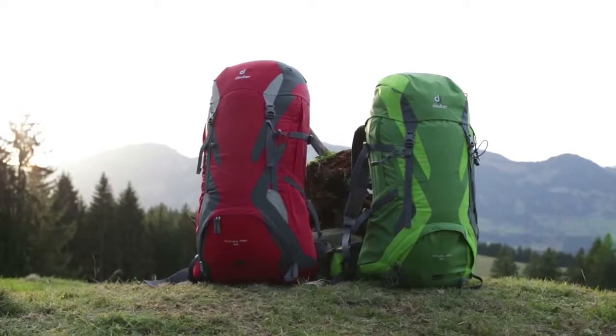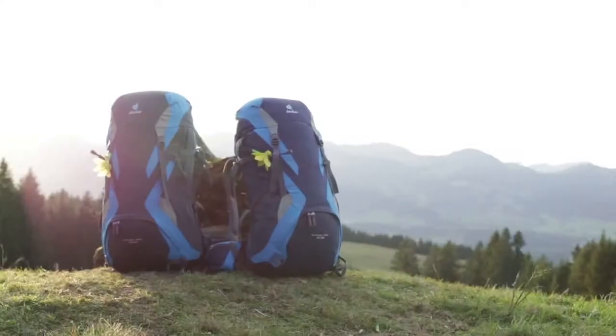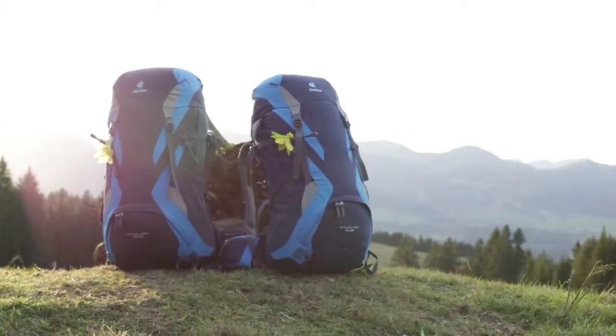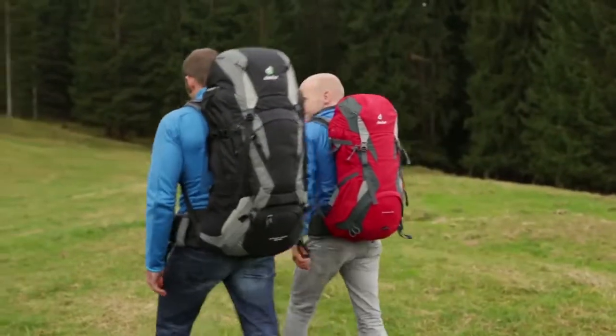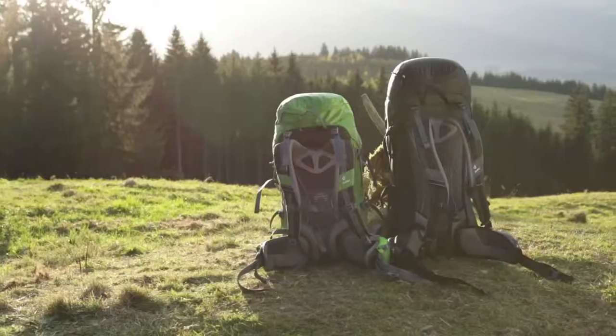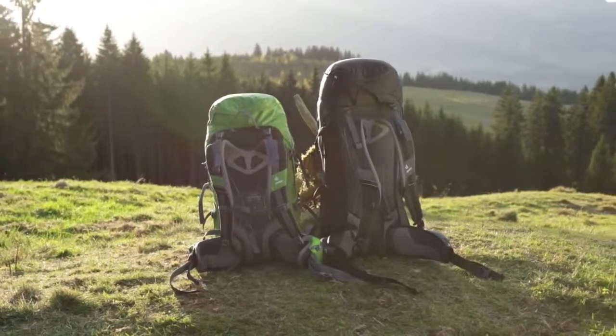The Futura Pro is available in a 36-liter and 42-liter version. There is also a women's SL model with 34 liters or 40 liters of capacity. For taller people between 1.85 m and 2 meters in height, the Futura Pro is also available in a 44-liter EL version.